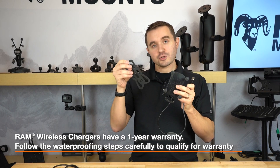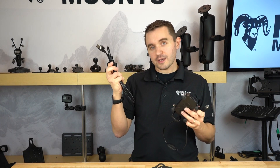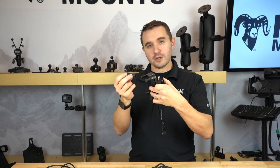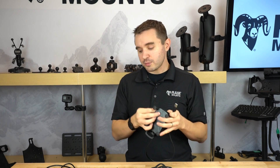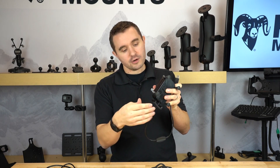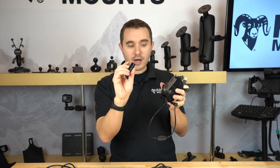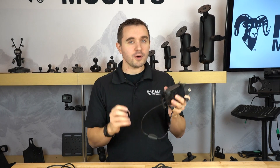The holder also comes with an optional tether for any outdoor or rugged use. You have a USB Type-A extension cable and a silicone sleeve for the USB connection to help with waterproofing. The holder also has a bottom leg support for supporting the bottom of your phone, but if you are not using that support, there's also an optional blocker that can fill the hole at the bottom of the holder.